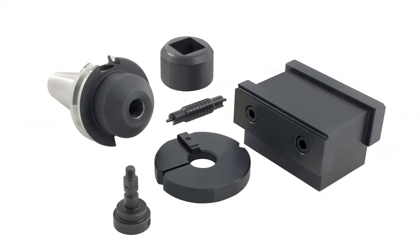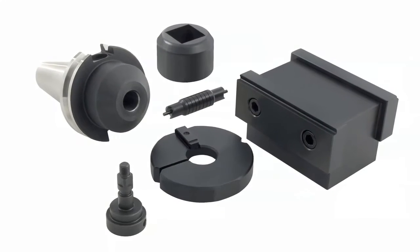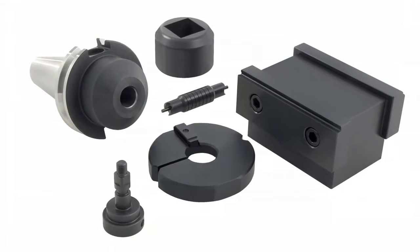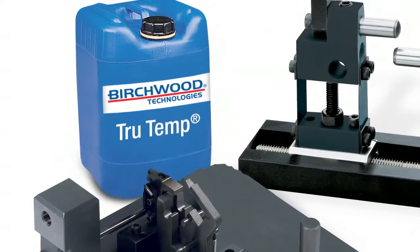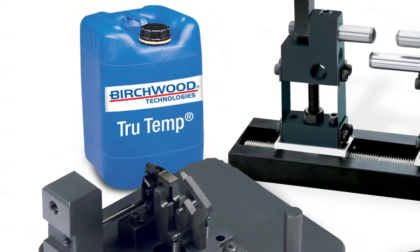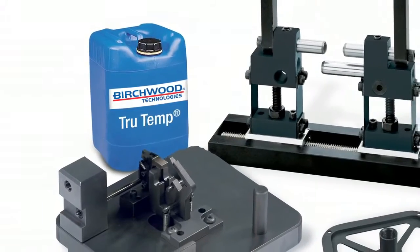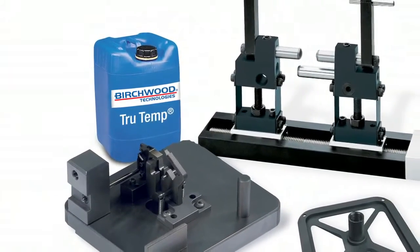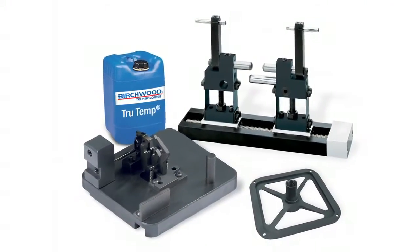Do you outsource black oxide finishing? Do you want to upgrade an in-house hot black oxide system and improve performance and safety? Consider True Temp, the patented low-temperature black oxide from Birchwood Technologies. True Temp is simple and safe to operate in your own plant. It produces a high quality black magnetite finish on all types of iron and steel parts.